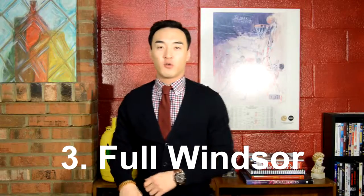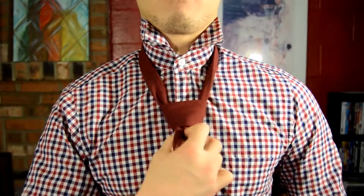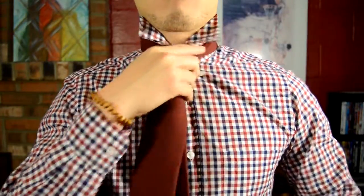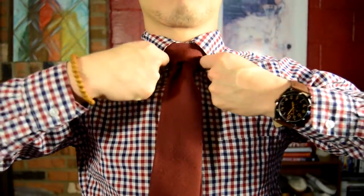Tie knot number three: the full Windsor — the mac daddy of the tie knots, the power knot. Wear this to your business meetings and job interviews and your future employer will surely notice. Since this is the biggest tie knot, you should wear it with a spread collar so it looks even. Also, if you're a bigger guy, you should know how to tie this one because it will look proportionate for the rest of your body.